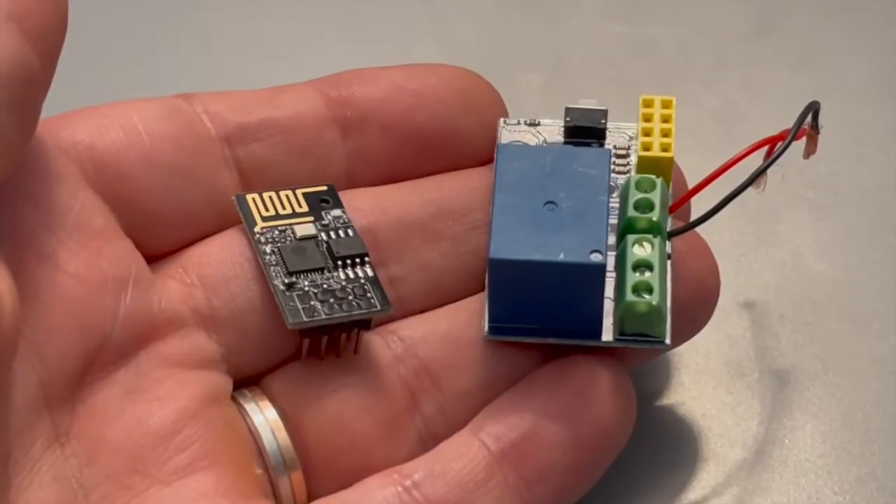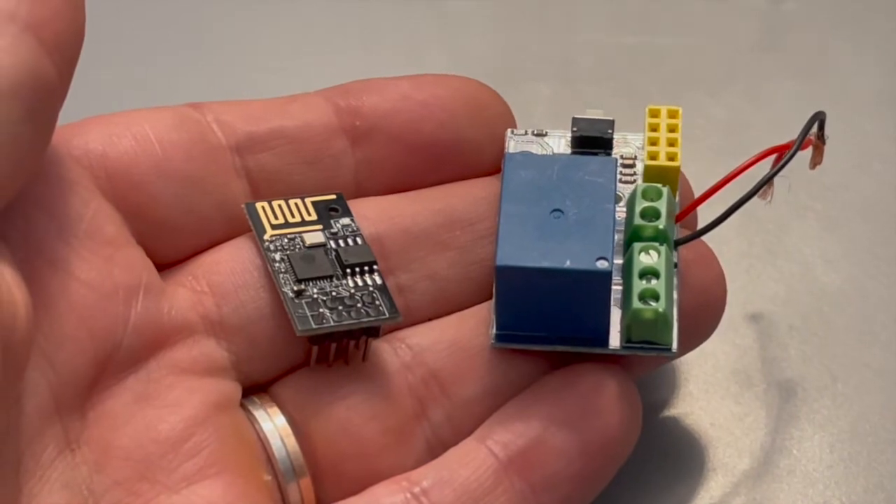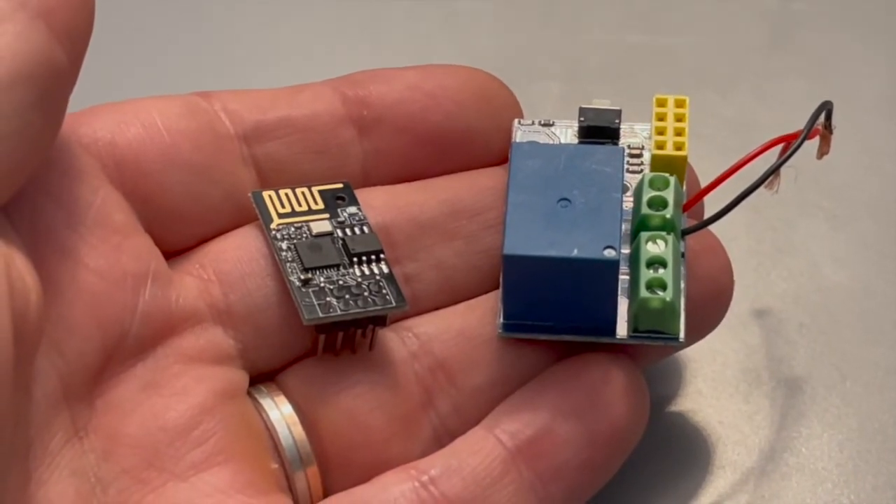Welcome to my attic. In a previous video I built a garage door opener using an ESP8266 and a relay module. This was based on a website with a button to open or close the door. It worked great but it was quite primitive, so today I'm taking it to the next step.